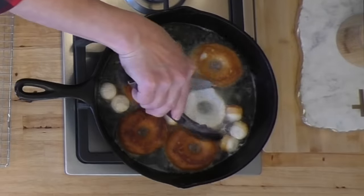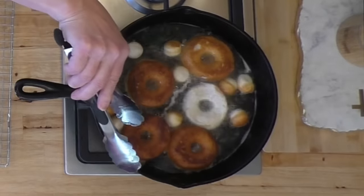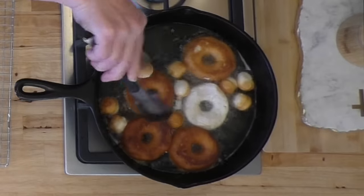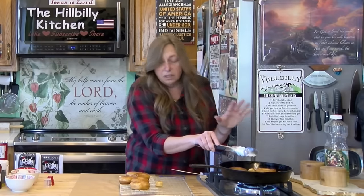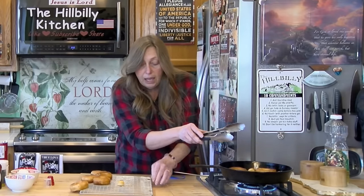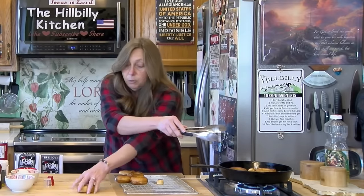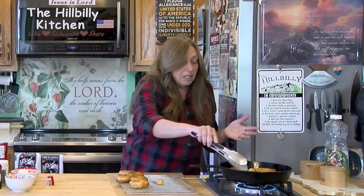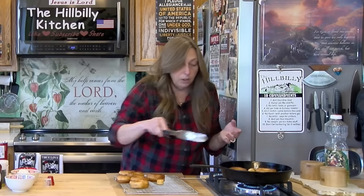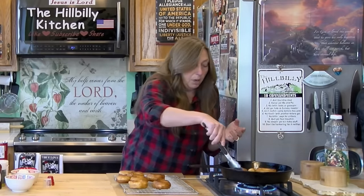Adjust your temperature if needed — my pan is a little hot so I'm turning it down. If you see them cooking too fast just turn it down a little bit. You can literally fry up a batch of these in just a minute, and if you need two or three dozen it just takes a few minutes. This would be something good for church, your Sunday school class, or your youth group, because they fry up so quick.